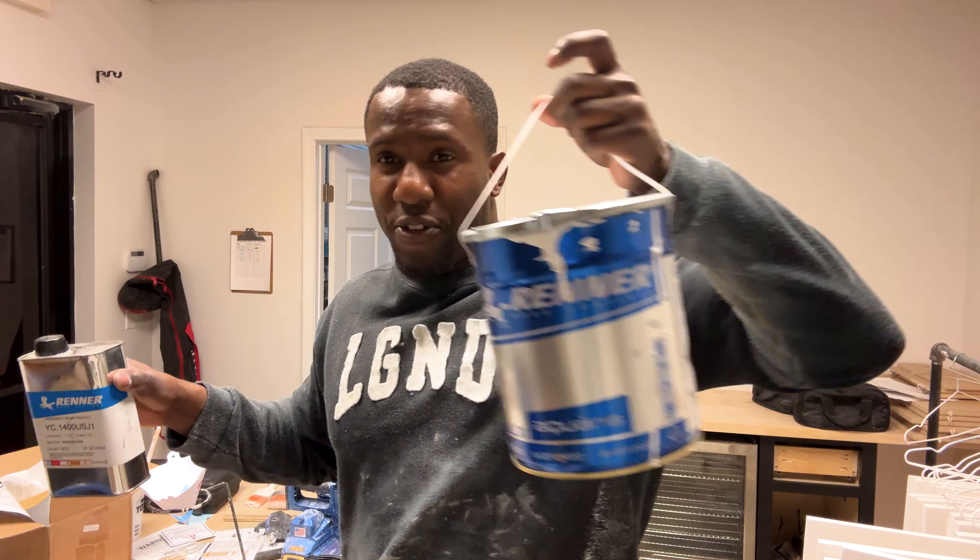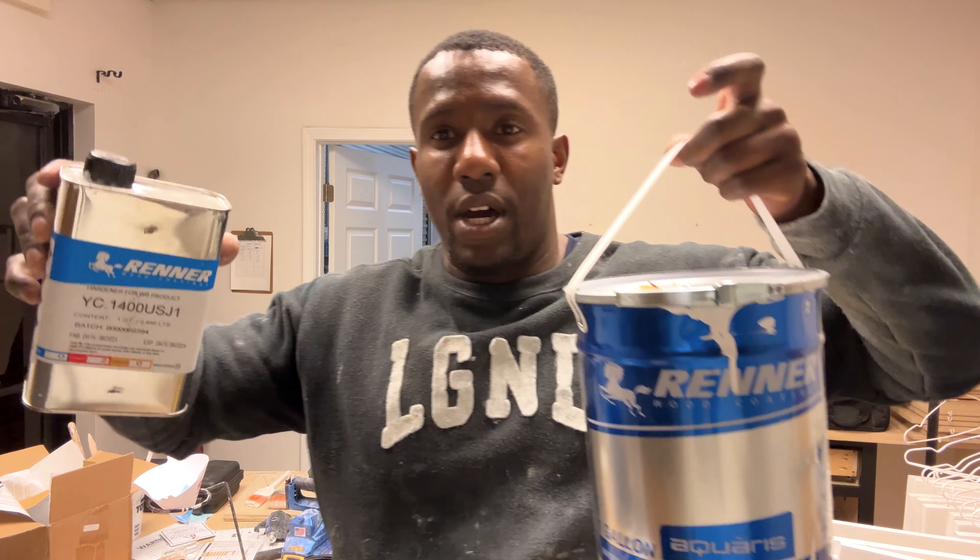If you're spraying cabinets, if you're spraying built-ins, and you want to use a water-based product and you don't want to use lacquers, the 851 with the 4100 hardener for water-based products - you can't go wrong.